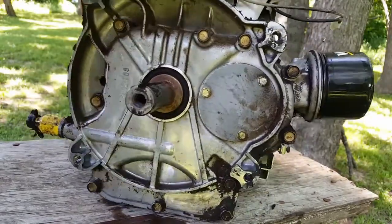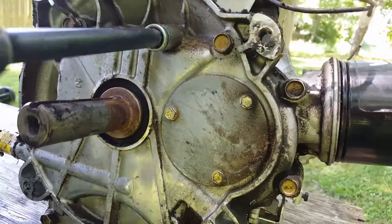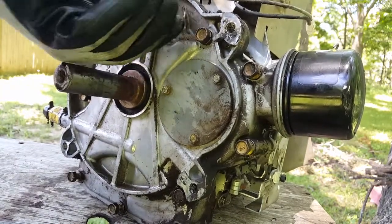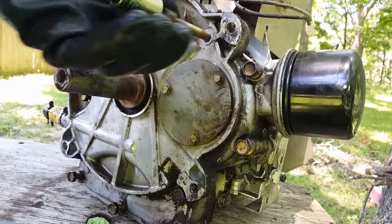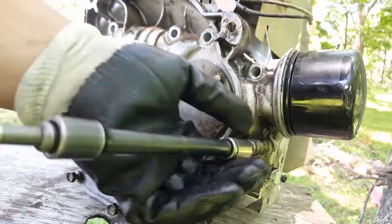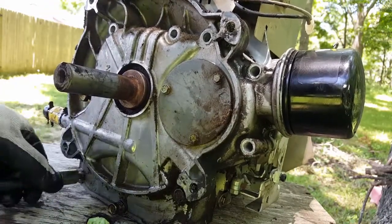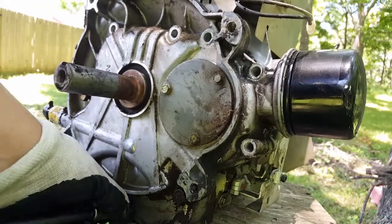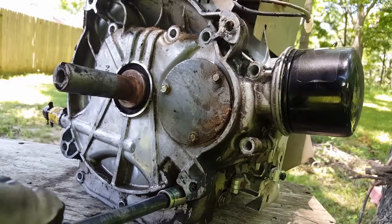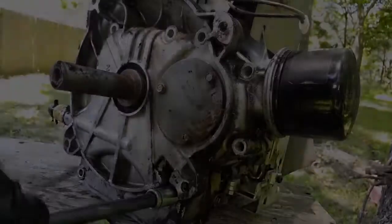I went ahead and laid the engine on its back so taking the bolts off would be easier. I'll loosen all the bolts by hand and then use a drill gun to save time. On this last bolt you can see the reason why I'm loosening them by hand — they have thread locker on the threads.